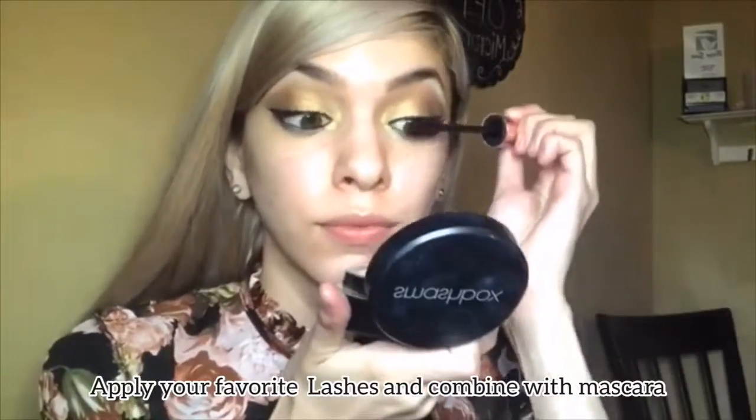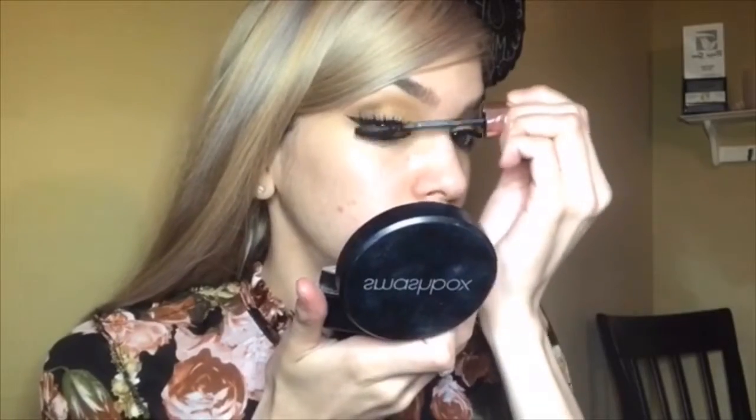I already applied my favorite lashes which are the Ardell 102 Demis, and I'm combining the two with mascara. I'm using the Maybelline Lash Sensational mascara.